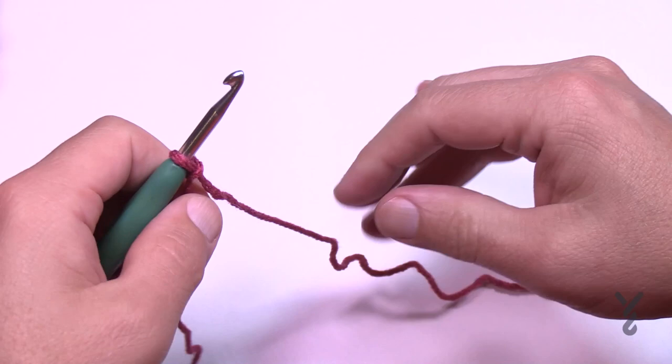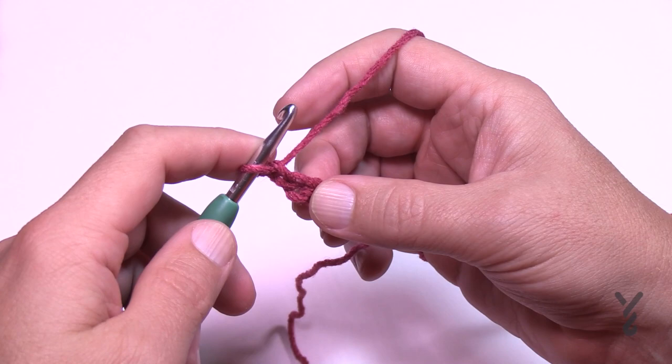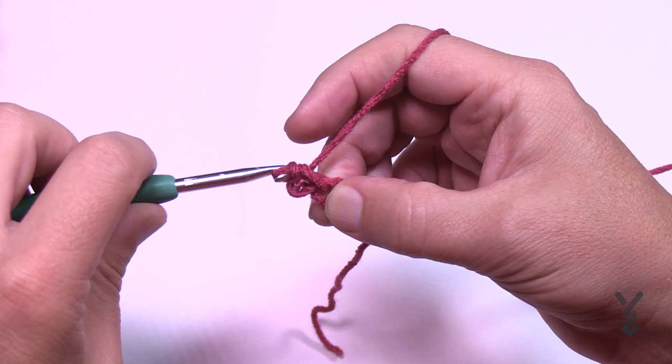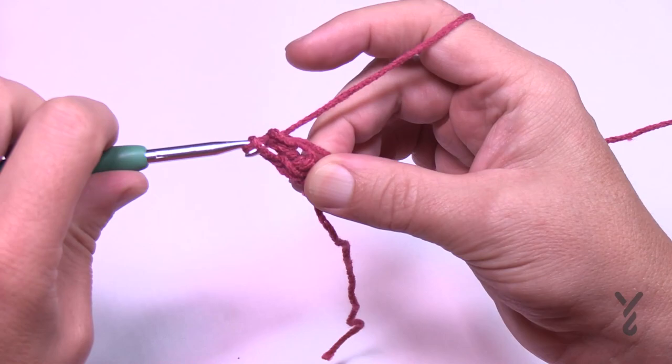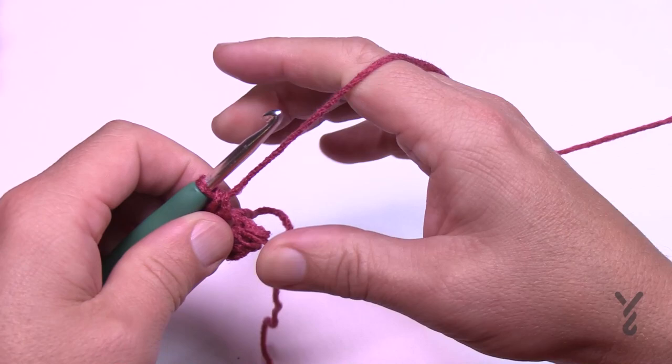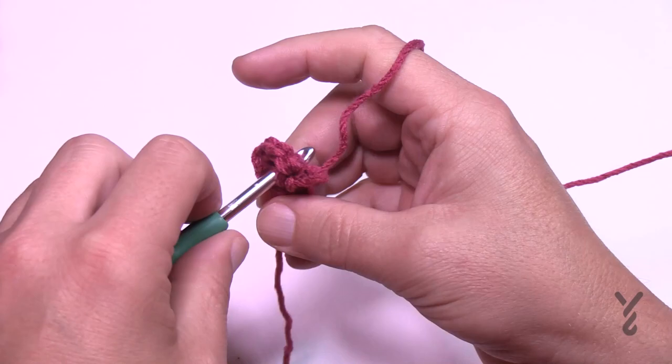We're going to start by chaining two — so 1 and 2 — that's your beginning chain. Let's do round number one. In the second chain from the hook, place ten single crochets. Just crochet right into it: 1, 2, 3, 4, 5, 6, 7, 8, 9 and 10. When there's opportunity, go over the starting straggler tail so it gets tucked underneath.